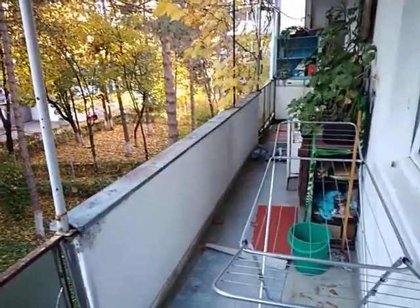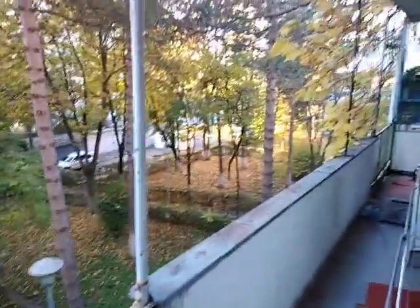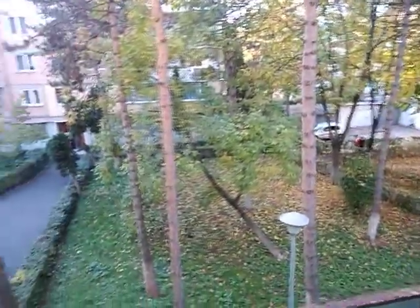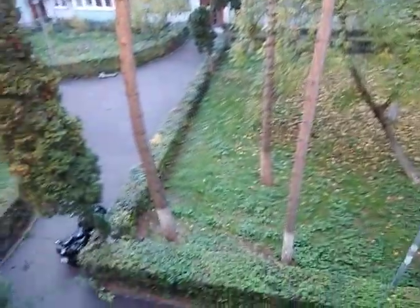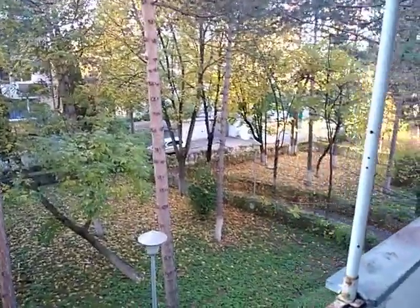I'm just gonna leave that and head to the gym now. Look at the beautiful fall foliage. My bike's over there — it's not that cold actually.